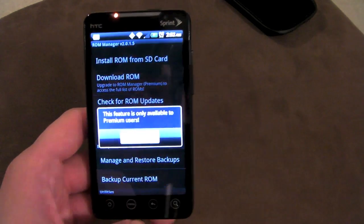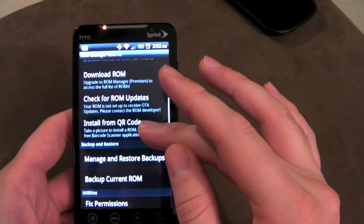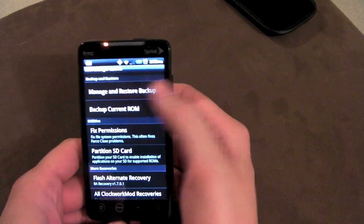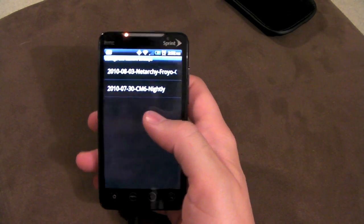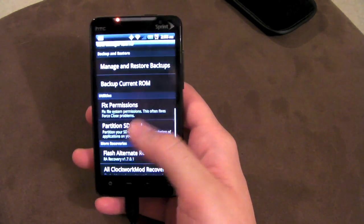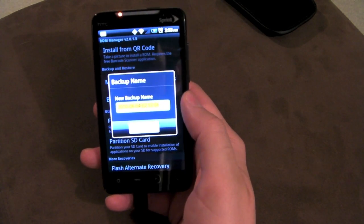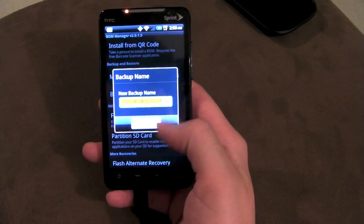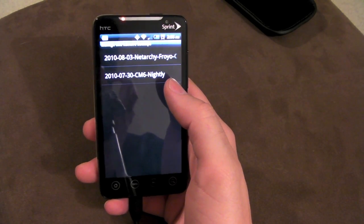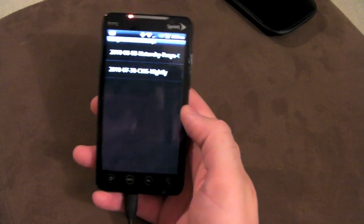Check for ROM updates will check for an update to whatever ROM you have on your phone right now if you're a premium member — pretty handy so you're always up to date on the latest version. Under backup and restore, manage and restore backups is just for managing or restoring a backup you already have. To back up, just click backup current ROM — it starts with a date and some numbers at the end. I usually delete those numbers and keep the date, then name it accordingly.